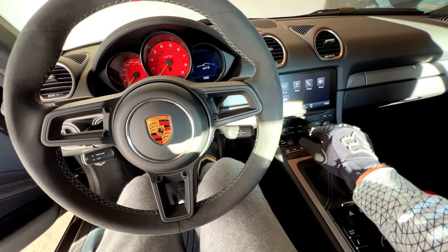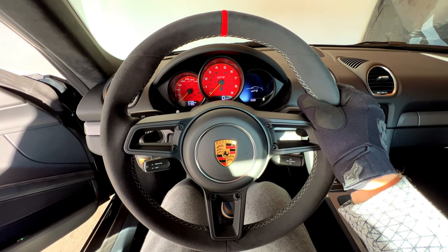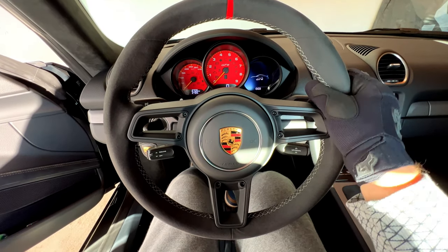This grip is crazy, crazy good — also for shifting. Radu, you were right. Great, great, great gloves.